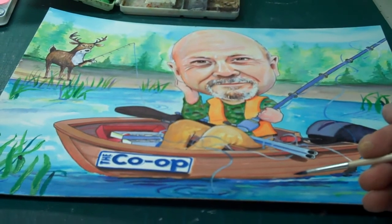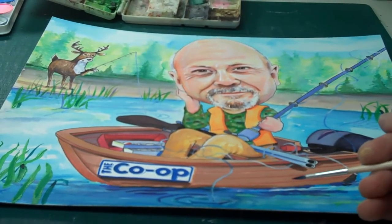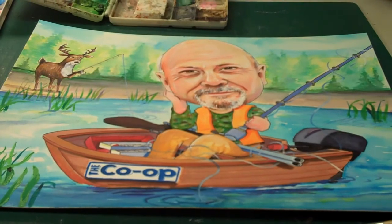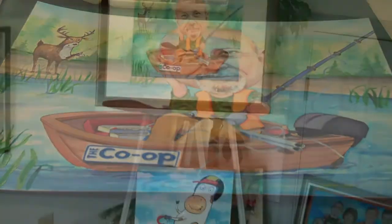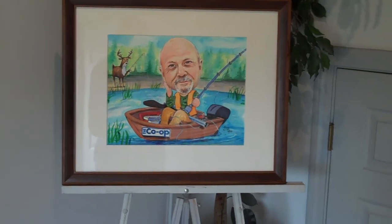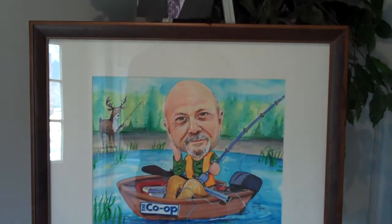Certainly if you have any questions, I'd love to hear them — post your questions on my website or on this YouTube account. I hope you enjoy it, and ask as many questions as you want. I'm learning every day and I've been doing this since 1987. And there's the finished piece, all framed up and ready to go out the door. Here's the subject, and here's the final.